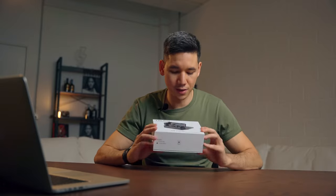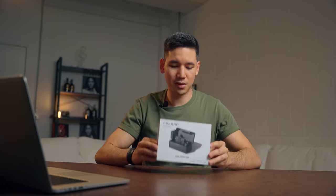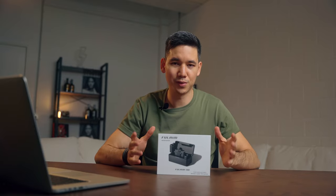Hey, what's up creator, welcome to another review. Today we are taking a look at the FullM 1000, which is a wireless microphone system. As a disclaimer, FullM did send me this product for review but they didn't tell me what to say, so this is an unbiased review.